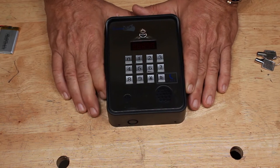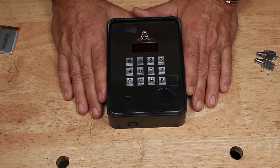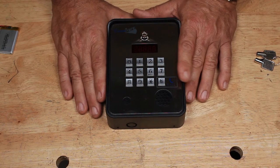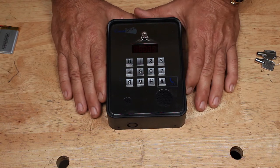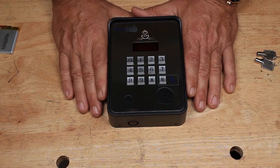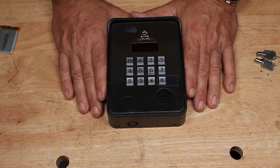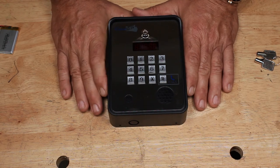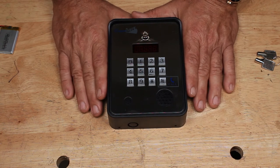The other thing you can do — if, say, Aunt Nellie is coming down from New Jersey and wants to come visit you — you give her the phone number of the intercom, just like a regular GSM phone, and then you program her phone number into a whitelist. When she calls the number, it reads the caller ID, and if it's on the whitelist, the gate will open. If she's staying for a week, you can keep it in there for a week. When she leaves, delete it with another simple text.